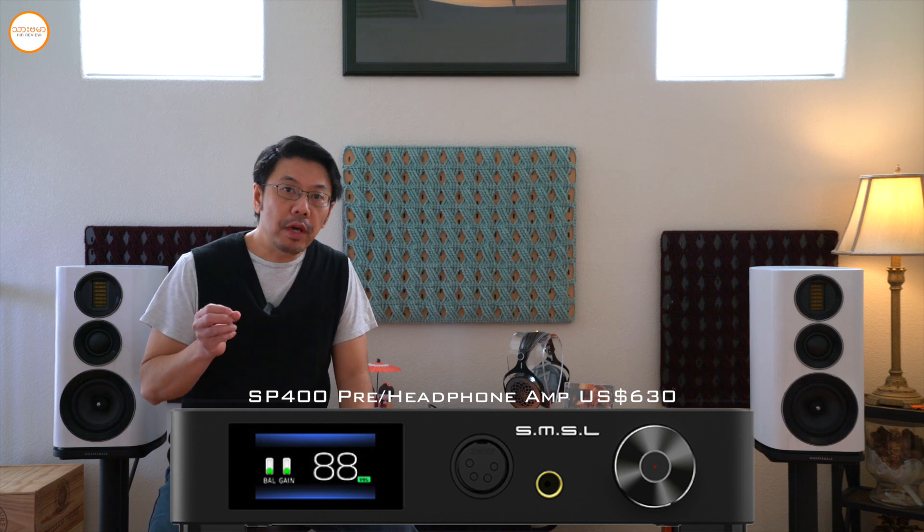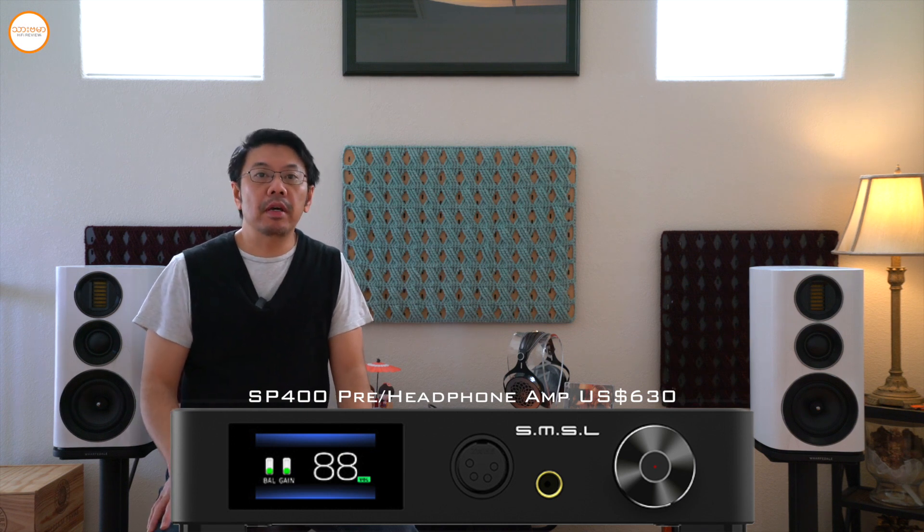How are you? I'm going to review the SMSR-TOK SP400, the headphone amplifier and pre-amplifier function.